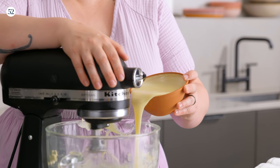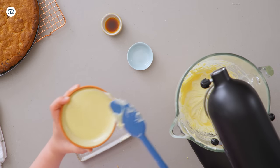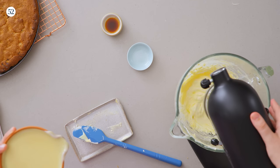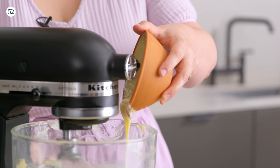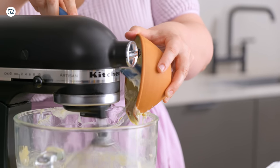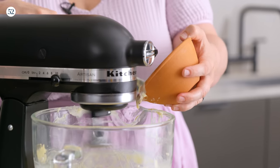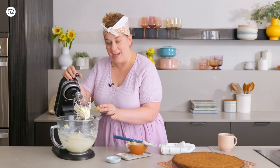Back into the mixer, still using the whip attachment, we're gonna start adding one can of sweetened condensed milk, but really slowly and gradually. We do not want to add this too quickly because it's gonna deflate all that aeration we did and cause this to be more prone to separating. If at any point it does look separated, don't panic — just keep whipping it and it will come back together. If you feel like you've whipped it for ages, just whip it a little more and maybe raise your speed. Let's add the vanilla to flavor our icing and we are almost there.